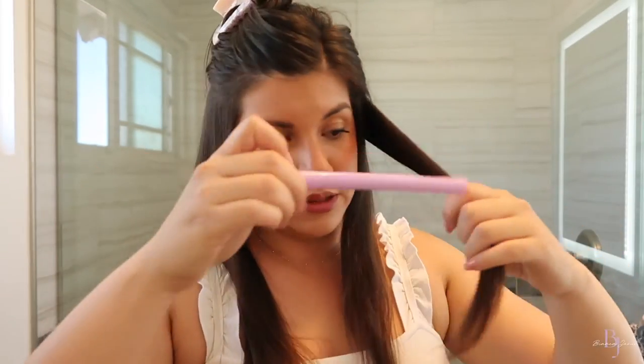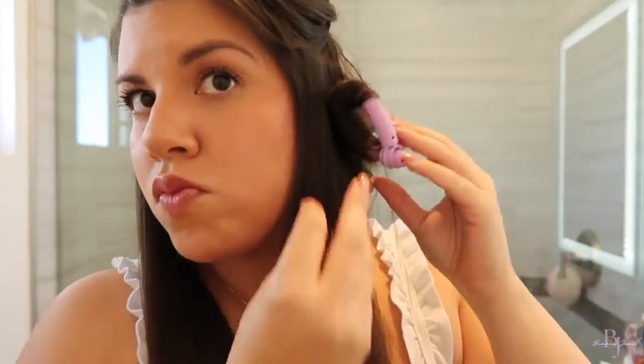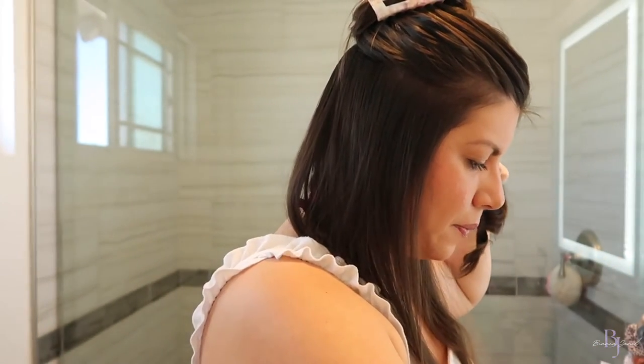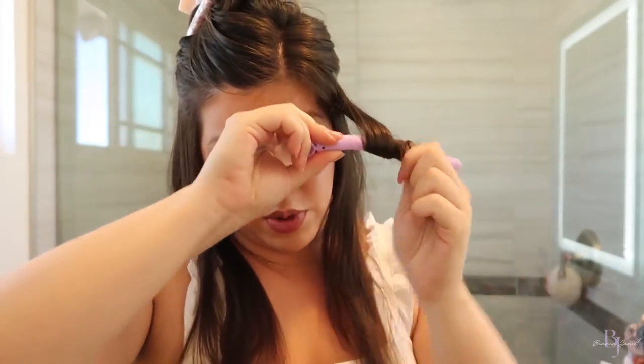Now we're working on the second section of hair. I always brush it out when I get a new section. I'm going to split it into two — I want big loose waves — and now we're going to start taking the bigger sticks. If you feel you mess up or it comes undone a little bit, it's easy to grab it, pull it apart, fix it, and roll it back up. I think it came undone because my hair was hitting the tip, so I'm going to take this out, get a fresh stick, and try again keeping it away from the end.